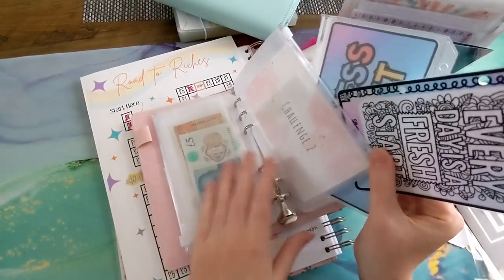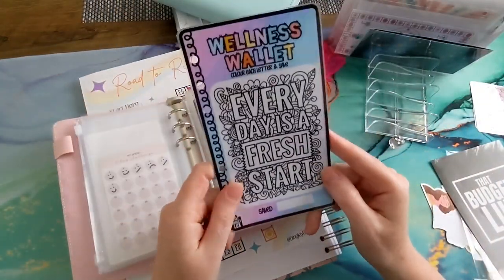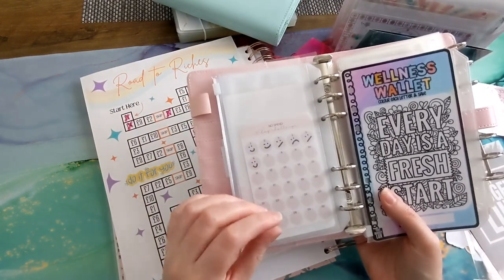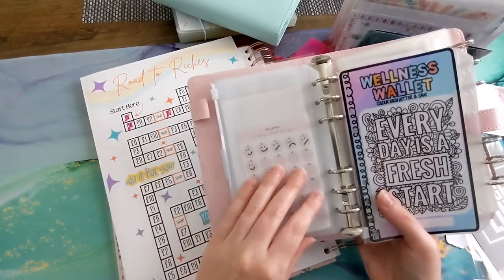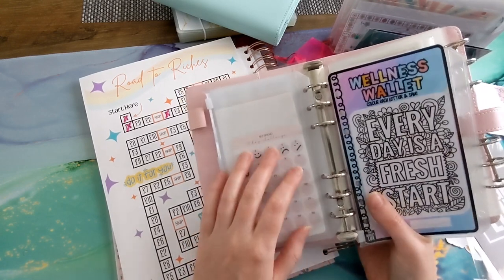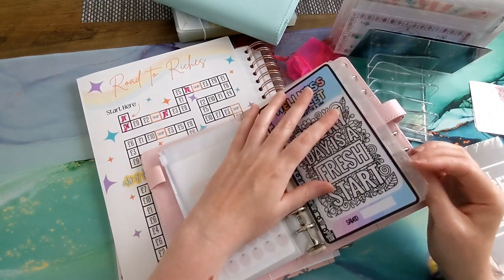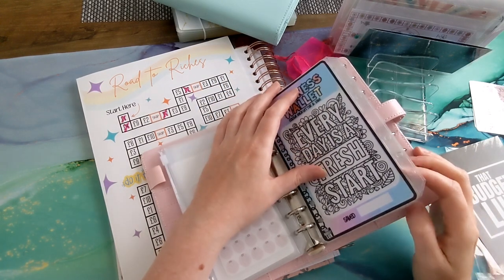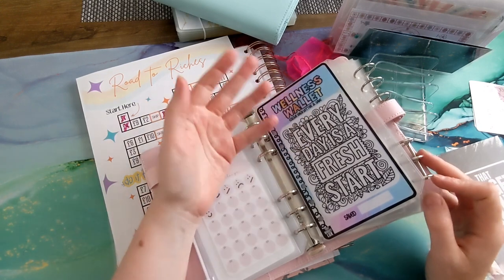Throughout the months I allocate myself 30 or 31 pounds — however many days there are in the month. For every good day I put a smiley face and save a pound; for an okay day I save 50 pence; and if it's a bad day I don't save anything. My plan is to use that money for when I have a bad day — like if I want a takeaway, a massive cake, or something from Etsy. It's obviously always food-related!